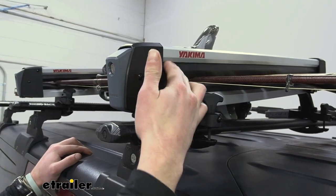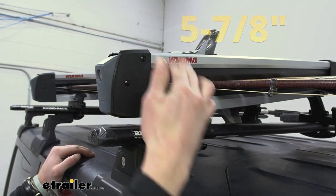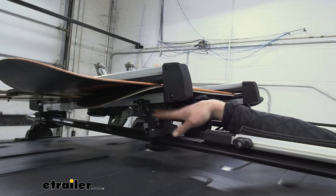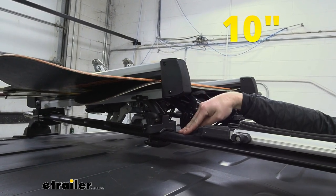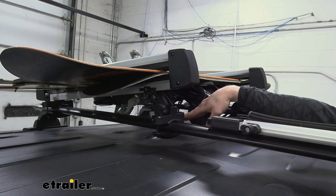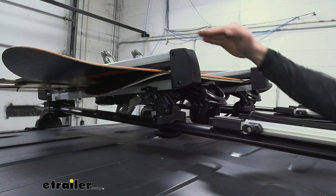When we have it in the low position, it's only going to add about five and seven eighths of an inch from the top of our crossbar to the top of our carrier. If you do have this extra piece in here, it can go all the way up to 10 inches from the top of your crossbar, and you can get it a little bit lower than 10 inches just by rotating it around.